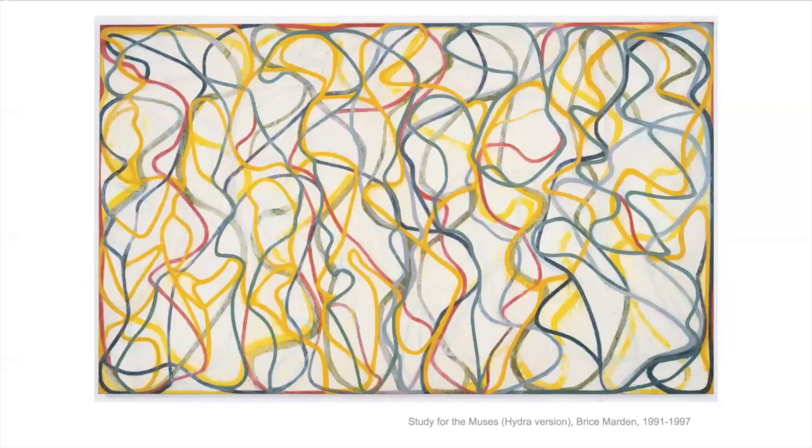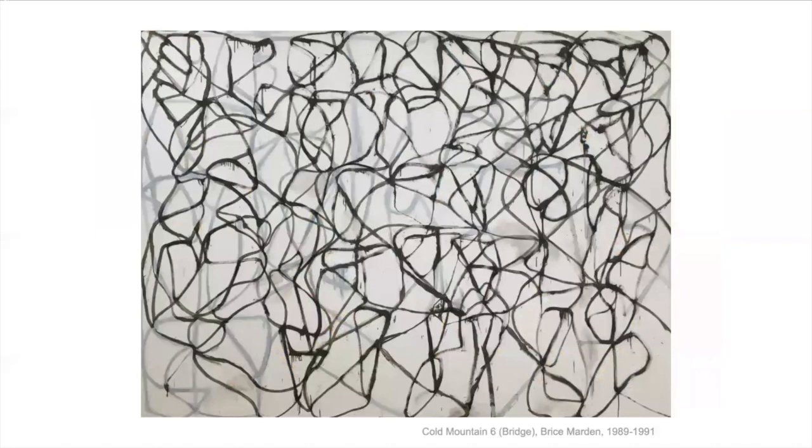A lot of questions! A famous art critic wrote an article about some of Bryce Martin's paintings and said that they looked like snakes in a box or a lot of spaghetti. I really like that image. This painting is called Cold Mountain Six Bridge. You can see it here in San Francisco — you can go to the SF MoMA and see this painting. It's very big. It's taller than me, and it's really wide. If you spread your arms, it's probably like five of you wide.